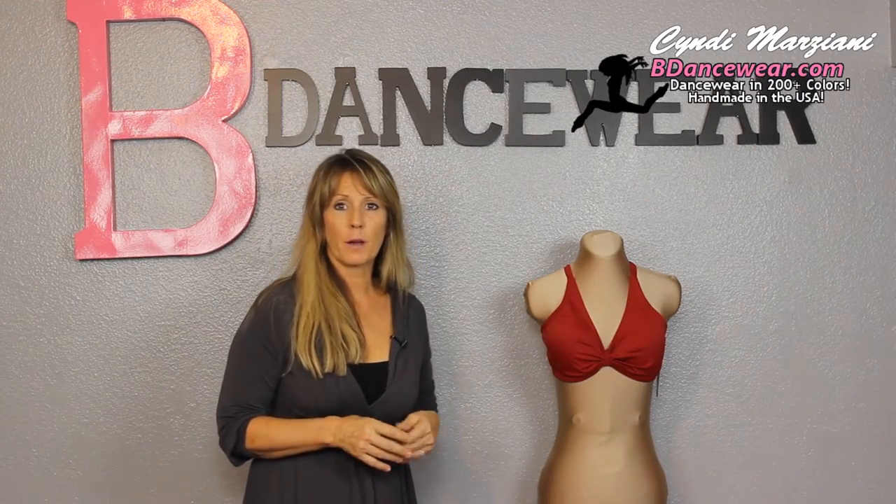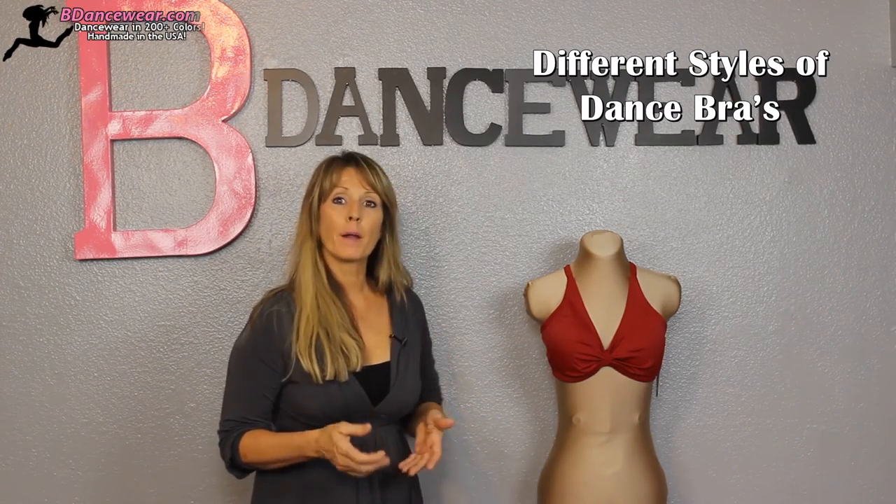Hi, I'm Cindy from Beedancewear.com and in this video I'm going to show you the difference between our sports bras and things you might want to look for when you're purchasing a sports bra, whether it's from our company or someone else.